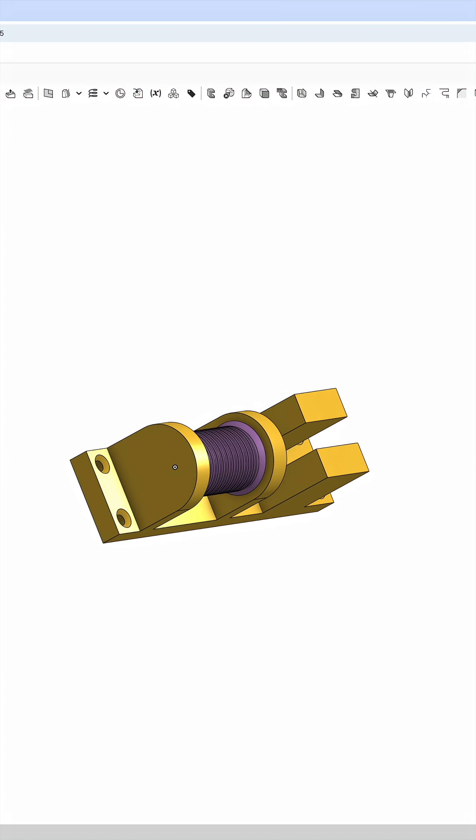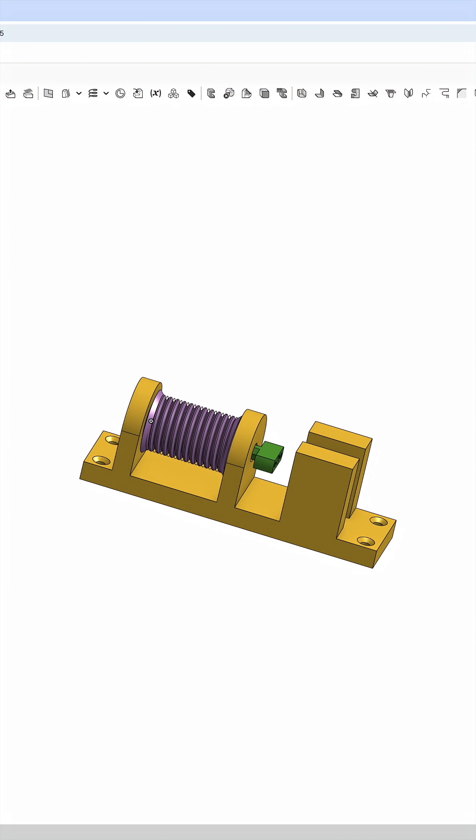It was a late evening — you'll see in this video, I was slightly too excited and slightly too tired at the same time. Perfect combo. Smells suspicious. I designed this small winch using a servo motor.